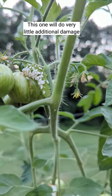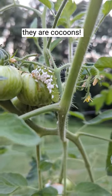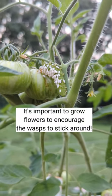You see all of those teeny white little cocoon-looking things? It is a beneficial wasp. The wasp lays its eggs under the skin of the hornworm, and when it hatches, it's a benefit to the garden.